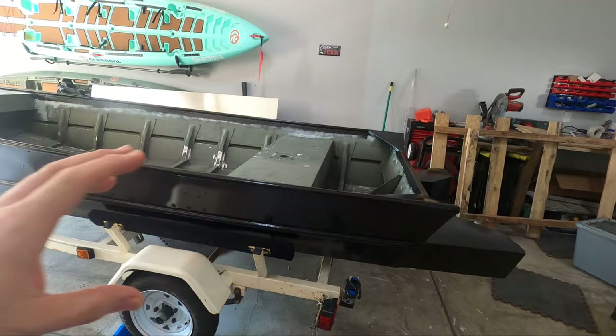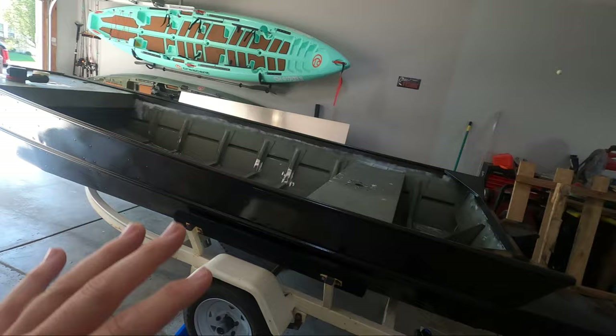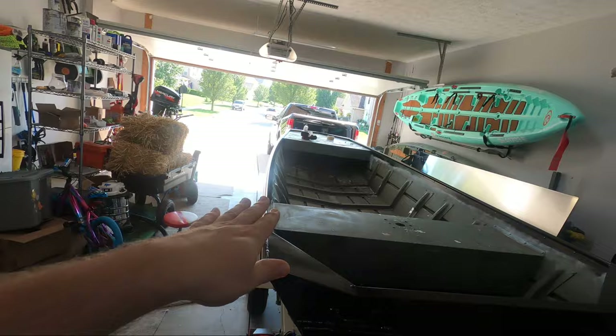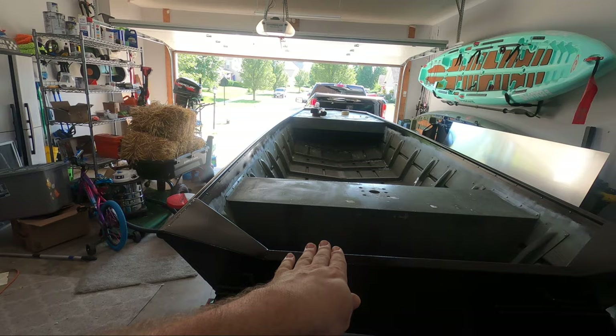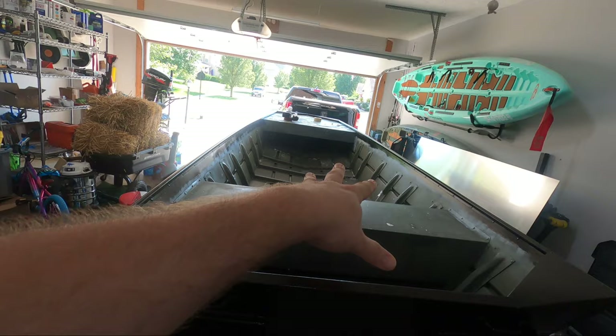Another cool benefit that isn't really talked about as much is that this actually increases your surface to plane, which helps you get on plane quicker. This works by extending the bottom of your hull back the entire length of the float pod. Something else it does is keep the front of your boat down further when you go to plane. If you have a boat that comes off the water and points its nose in the sky, this can change that behavior - instead of coming up and then back down, the boat will just rise straight up out of the water as the float pods hit the water during the planing process.